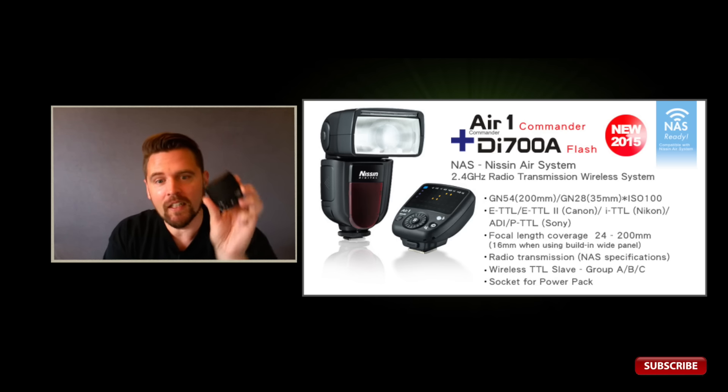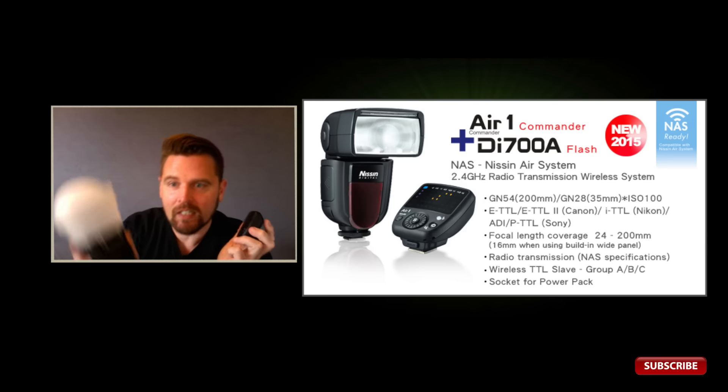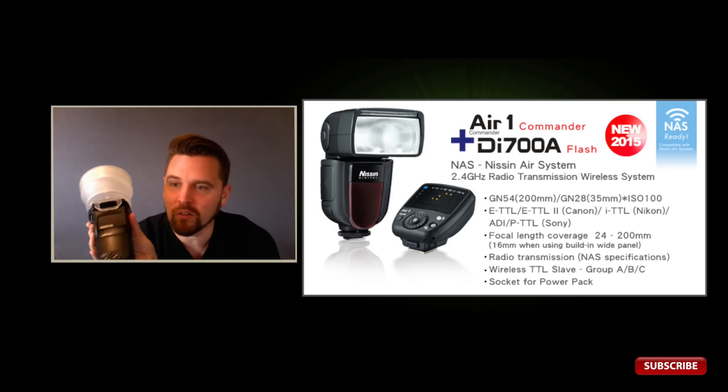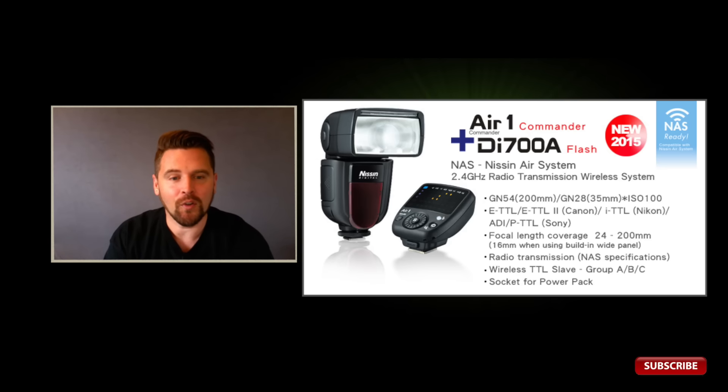The trigger is a 2.4 GHz TTL-enabled system and has an effective range of 90 feet. While the flash is a pretty robust little flash, it's got a guide number of 177 at ISO 100, so it's not quite as powerful as a 600 EX-RT flash, but still very capable.